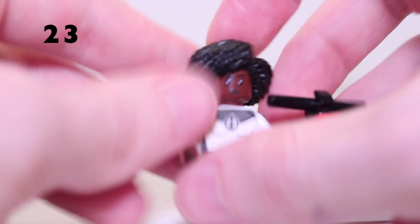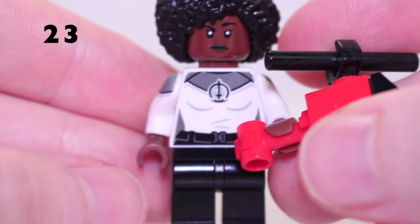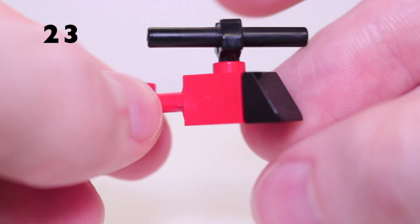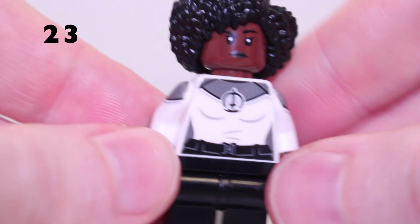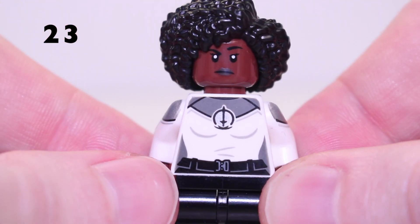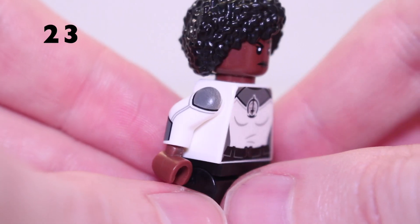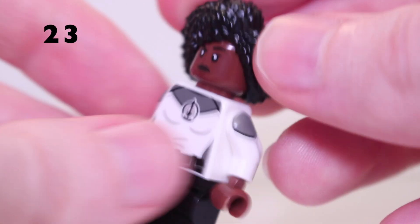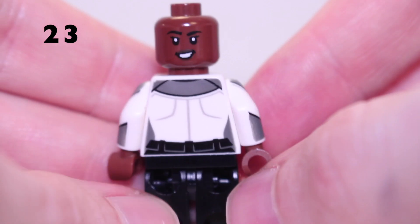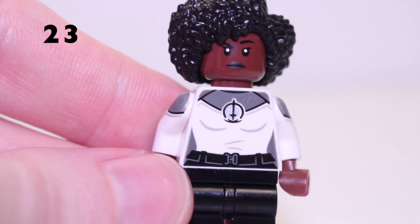Next up we have Monica Rambeau from Series 1, with the base plate and action pose piece. Unfortunately she also has no leg printing. Her accessory is the red helicopter from the WandaVision TV show — just a small little build. The Monica Rambeau minifigure is much better than the one coming out this year in the new Captain Marvel set; this one has arm printing which the new one doesn't. She's got a big hairpiece, a second face, and nice back printing as well.